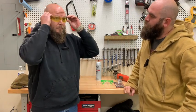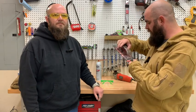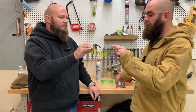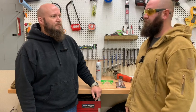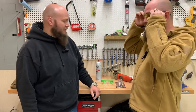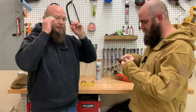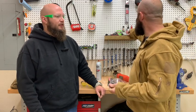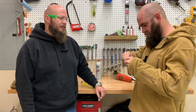Here we are with the Harbor Freight ones. I'll point out that every single one of them is ANSI certified — different levels, but they all meet the standard. They're all at least Z87 certified. These are the Harbor Freight pair — not bad fit and finish for a dollar. Now the Walmart ones — do we get double the comfort for double the price?